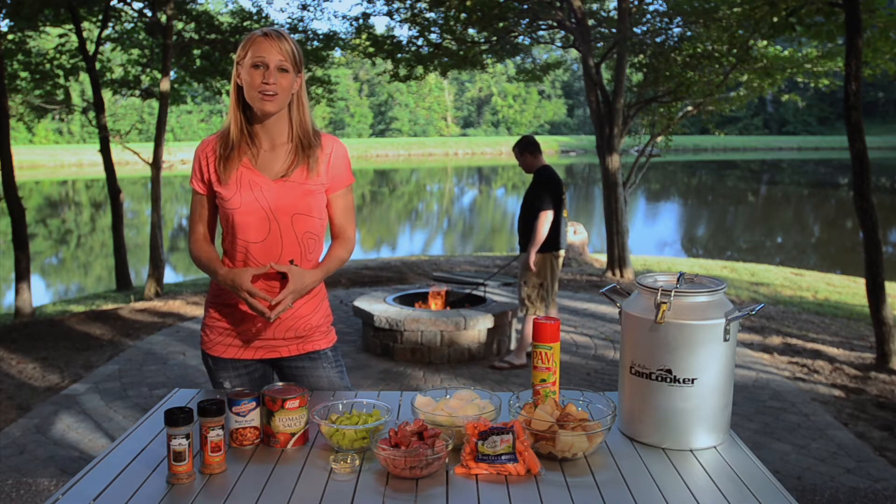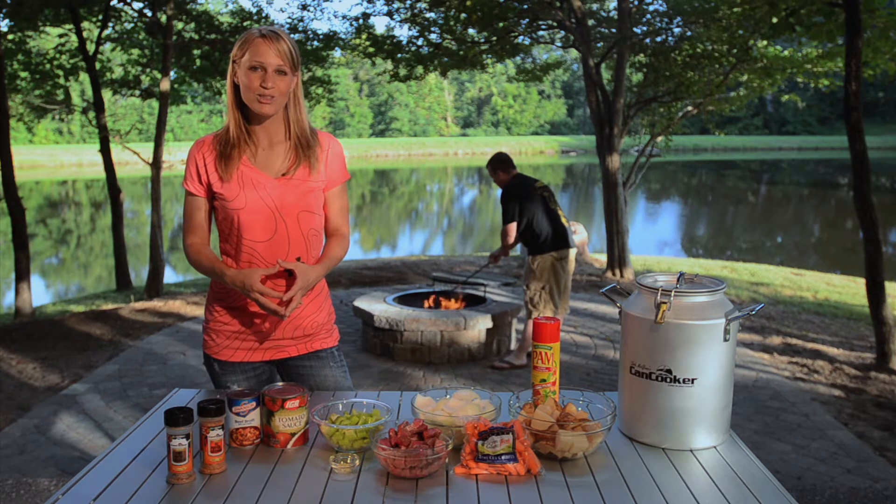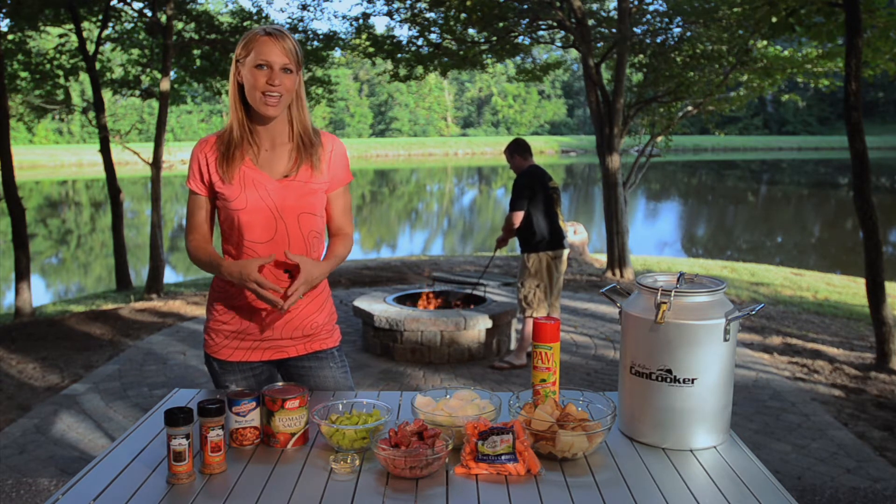There's no tastier way to prepare stew than over a campfire, so today we'll be preparing Gunner's Campfire Stew in our can cooker.